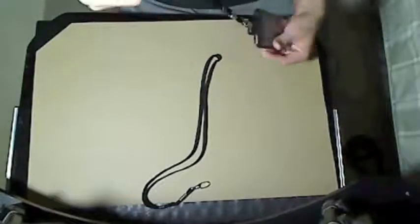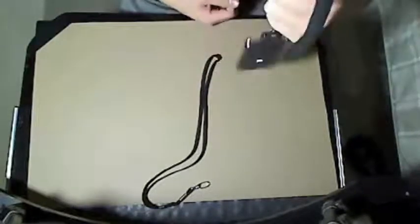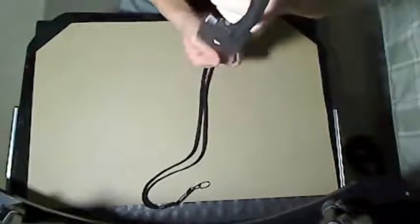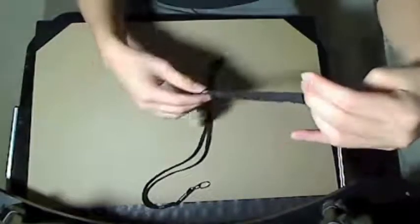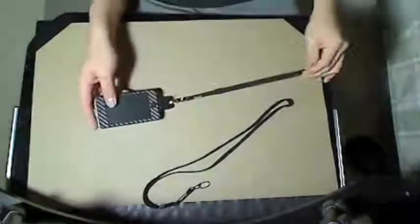A nice feature about the Danglip is that it has a 360-degree pivotal axis. So if you have this around your wrist and you're walking and it happens to spin, it won't tangle up the strap. It just spins freely. I thought that was a nice touch.